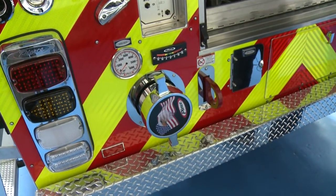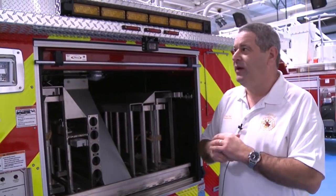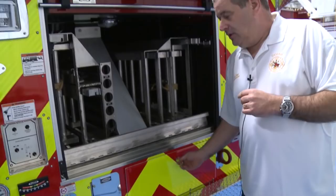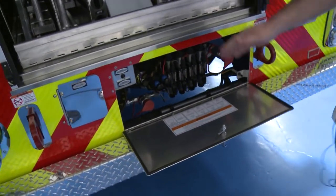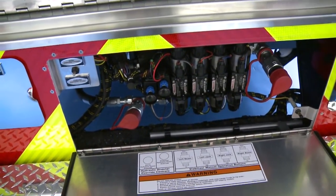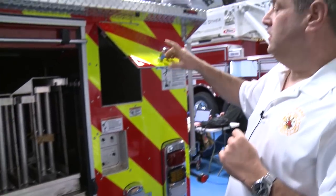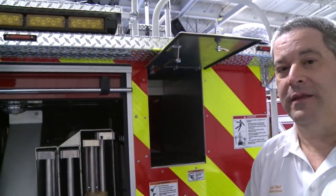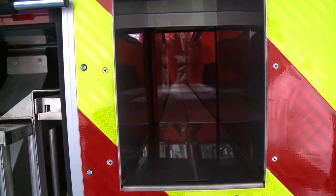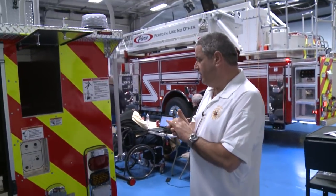We carry an assortment of ground ladders and pike poles which we'll supply when we get back to our firehouse. The override system is in a nice location right there in the back of the apparatus — you don't have to be reaching around like the old stuff. We went with a Houston chute in the rear and we're going to be carrying a thousand feet of four-inch large diameter fire hose in that chute.